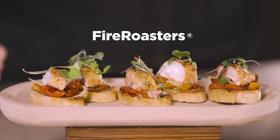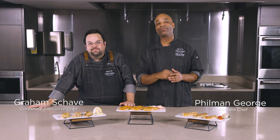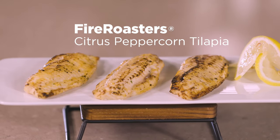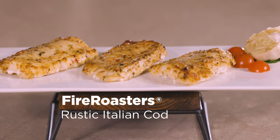Fire Roasters is our trademark for seafood products that have been quickly exposed to high heat and open flames to achieve a flame-seared appearance and flavor. A light glaze has also been applied to the top to add a bold, distinct taste and aroma. This process is truly unique and proprietary to Highlander Food.